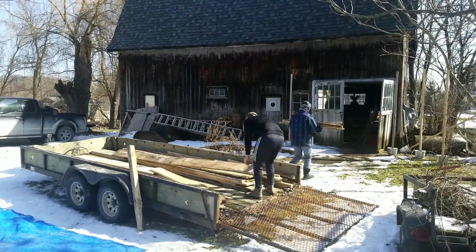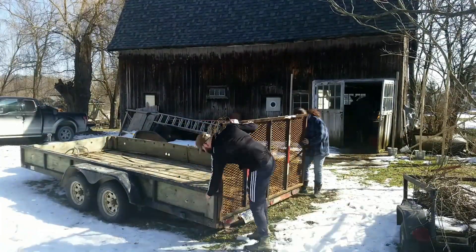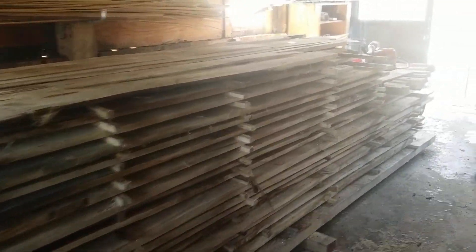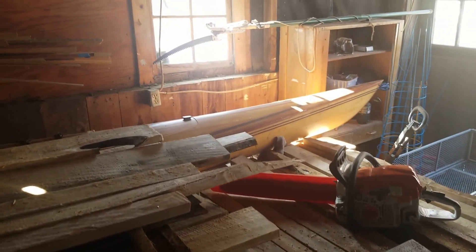My wife, my daughter, and her boyfriend helped, and with many hands the unloading went pretty quickly. Now the wood is stacked and stickered in the barn where it will continue to dry until we can put it to use. I'm pretty sure that between the two loads we'll have enough to complete the sauna roof decking and the board and batten siding.